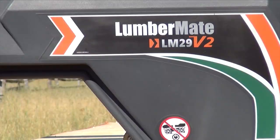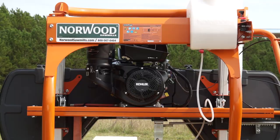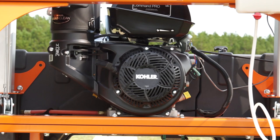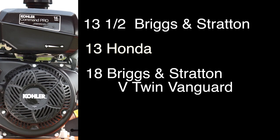The Lumbermate LM29V2 is available with your choice of engine: the 14 horsepower Kohler, as shown here; a 13 and a half horsepower Briggs and Stratton; a 13 horsepower Honda; or an 18 horsepower V-twin Briggs and Stratton Vanguard electric start. Or you can equip yours with an electric motor.